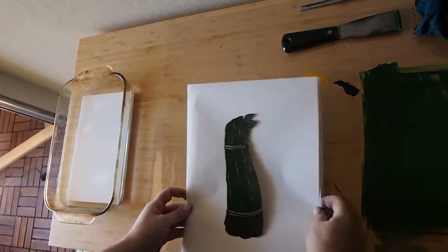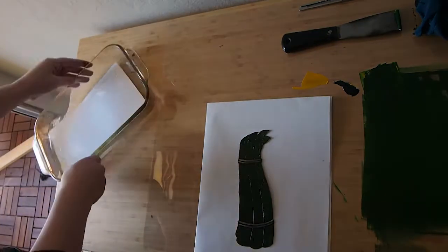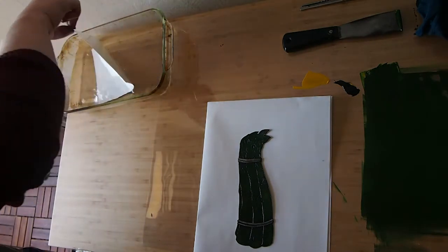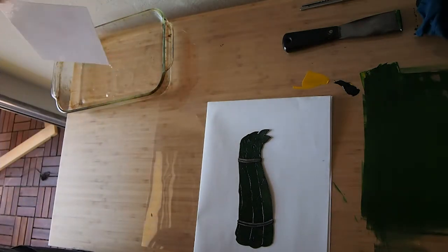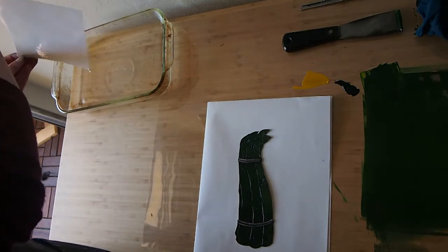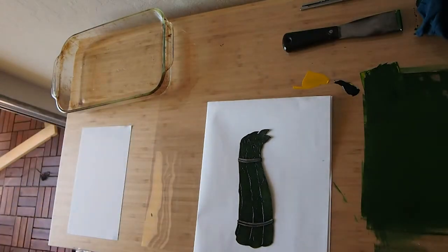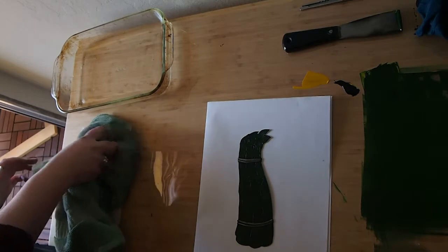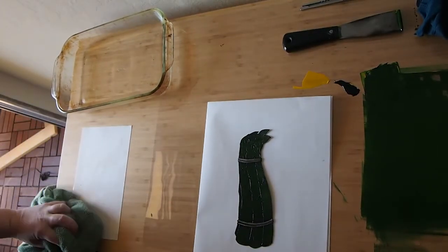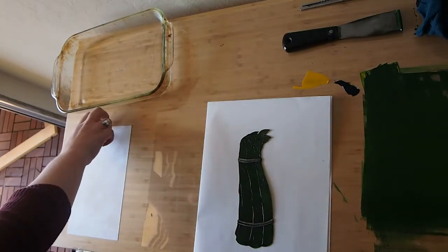So now that I've got the plate wiped up and ready to print, I'm going to blot my paper. I've been soaking this sketchbook paper in a bath of water while I prepared my plate. This paper is fairly heavy weight — I think it's 110 pound paper. It's not a printmaking paper, but it kind of acts like one, so I think it's a good substitute. I found that using lighter weight papers has not given me as good an impression. So I'm just going to blot that on both sides.